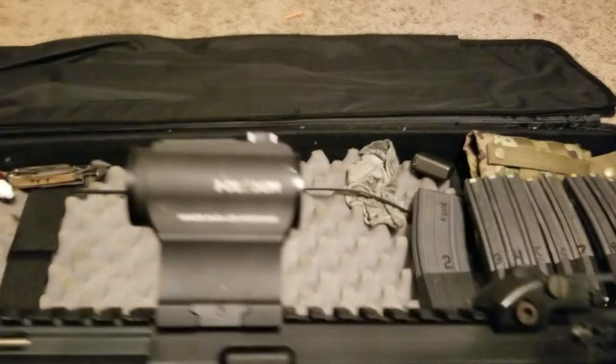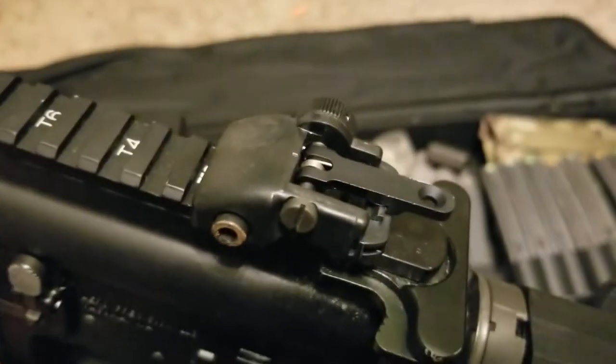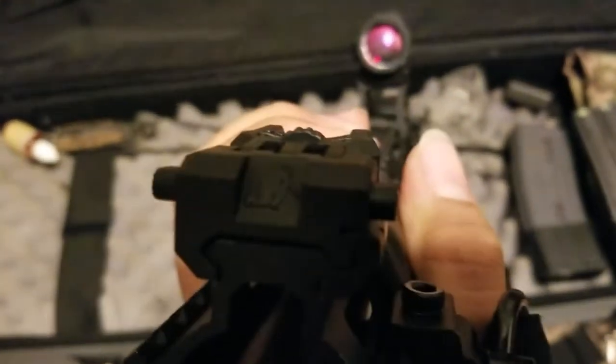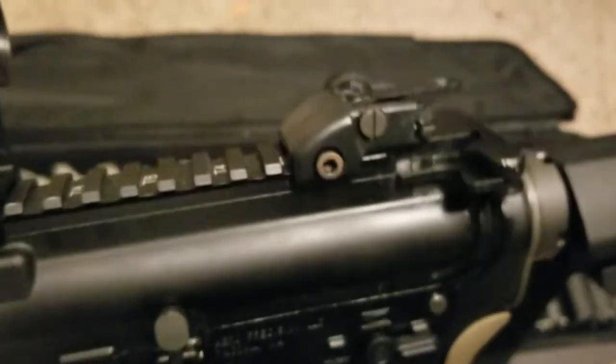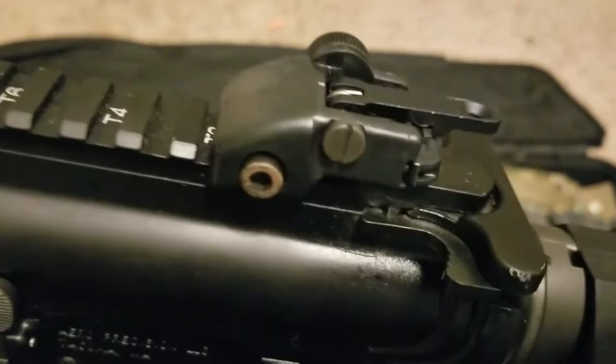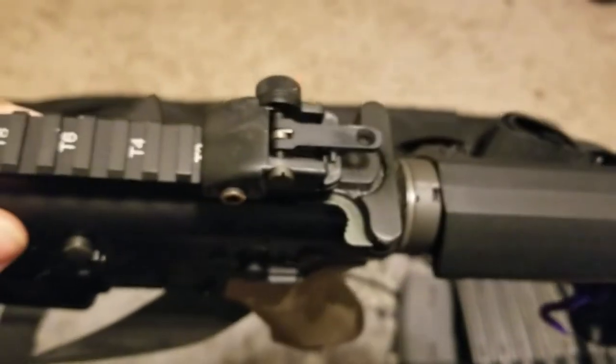Even though the optic has been really durable and held zero with no battery issues, I still run rear iron and front iron sights. This front iron I do not remember the brand of - I'll show you the logo on it real quick if I can get it to focus. If anybody knows the brand, throw it in the comments. But this backup rear sight is a Magpul. I got it because of how slim-lined it is and it was also pretty cheap. It's been holding up good, sighted in, holding zero, and working well.